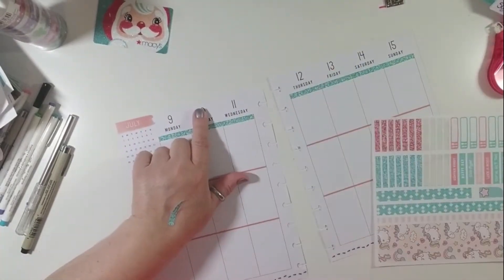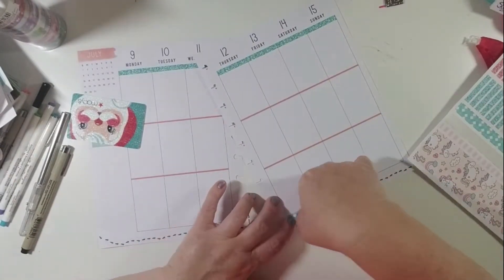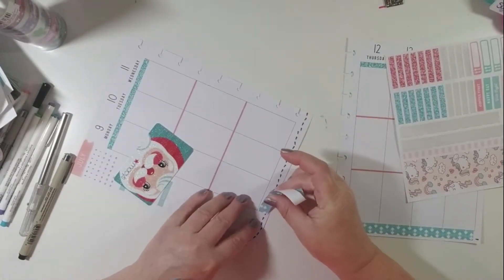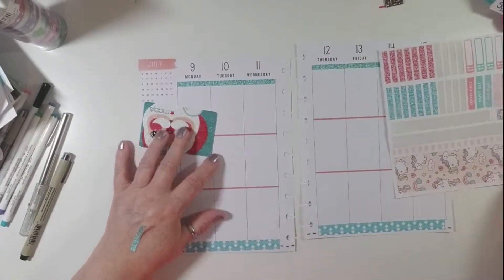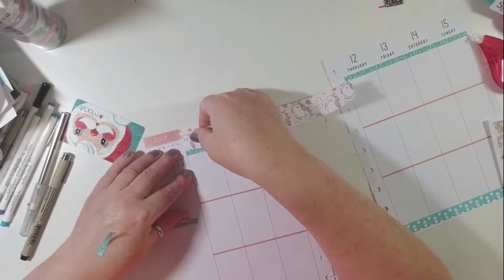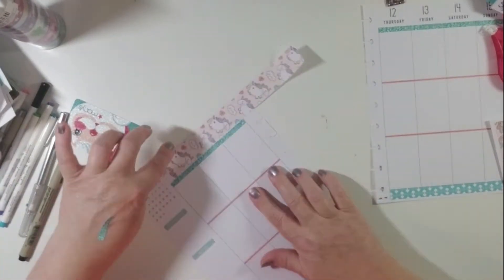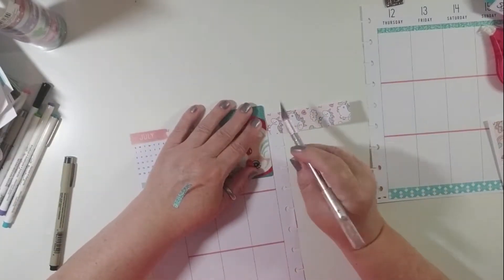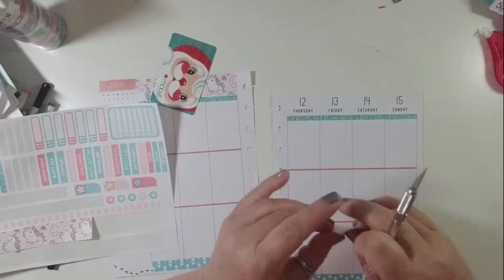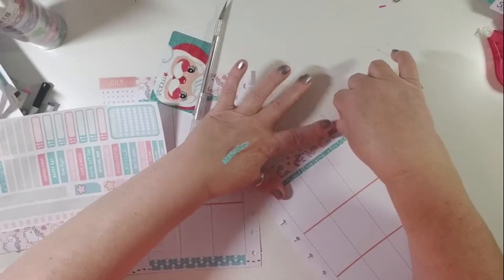Looking at the washi on top, I cut it a little wonky — one side is thicker than the other. So I'm just going to do the bottom first and then deal with the top last. I'll use the thicker of the two pieces of washi on this side. I need to get a new blade; this one unscrews and I have to keep tightening it up every time I use it. Then I'll leave just a little bit of white space between the washi and my glitter headers, and I don't think it looks bad at all.